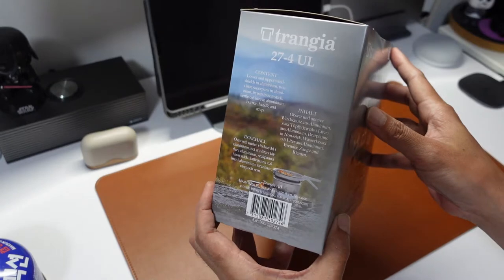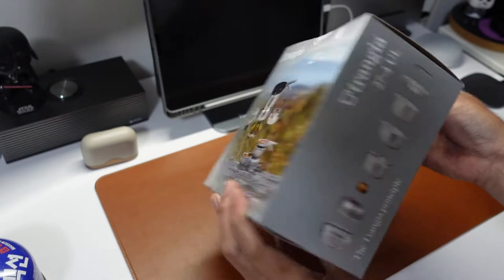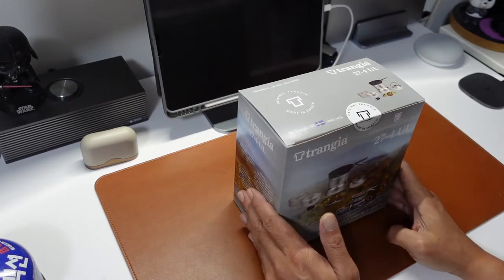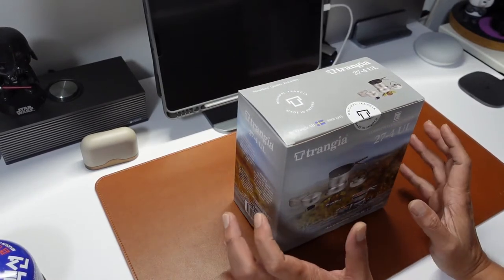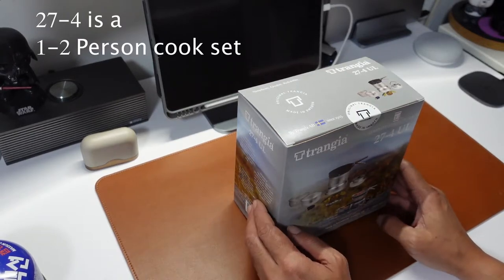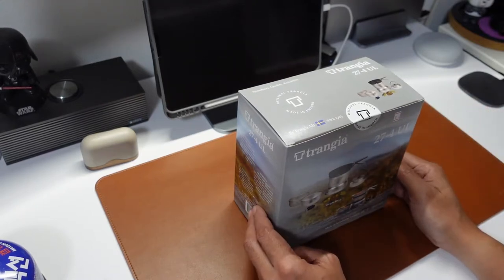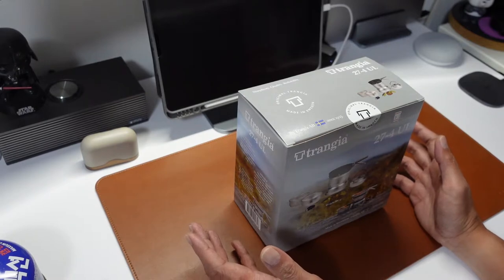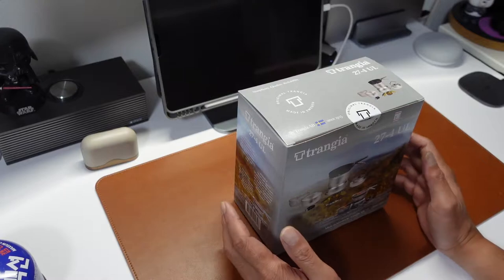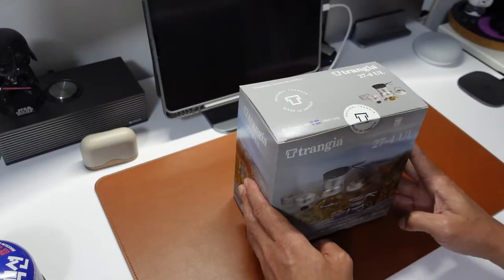A quick look around the box — sorry for the glare. This system is not new; I think a lot of YouTubers have already gone through it. So I'm not going to go into details on things like how to use the system or how to cook, but more on an unboxing, and then to show you my intent of using it. It may answer some questions that other videos don't show. It is based locally in Singapore. Without further ado, a quick unboxing.